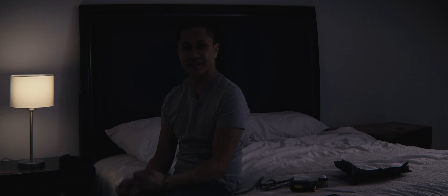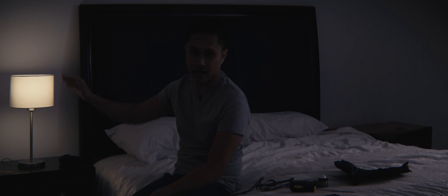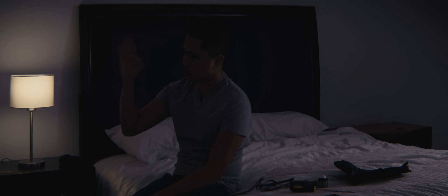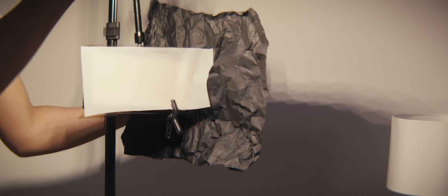What I'm showing you now is just with the added practical light — the added Aputure M9 — without the key light, without the Viltrox that is just right here off camera left. Now I'm going to turn that on and you can see the difference. For the key light, what we're doing here is supplementing my face with this little Viltrox LED light.